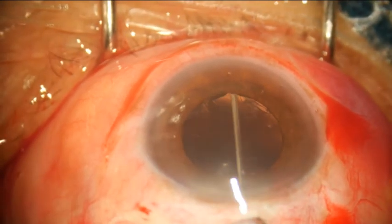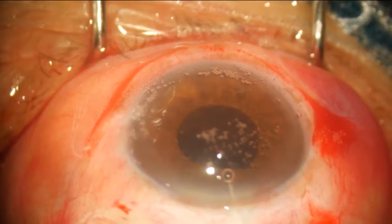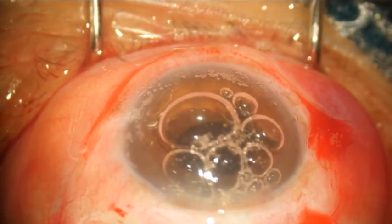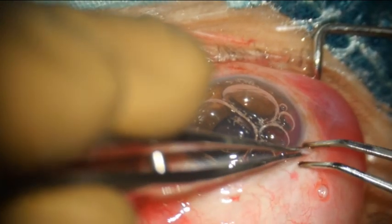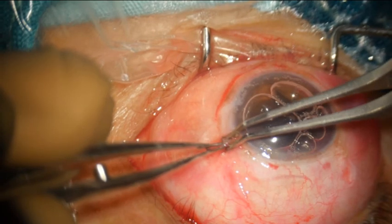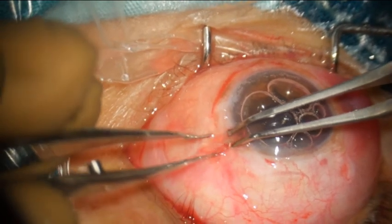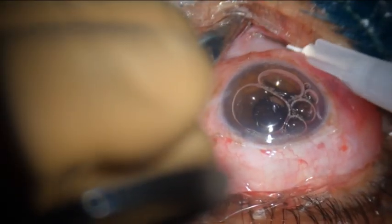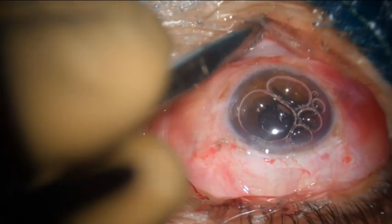After IOL placement, I normally wash out the residual cortex and clean under the IOL to remove extra visco. Air is put in to form the chamber, and then the edges of the wound are lightly cauterized to close the scleral wound well. Finally, subconjunctival dexamethasone is given, lifting the lower lid.